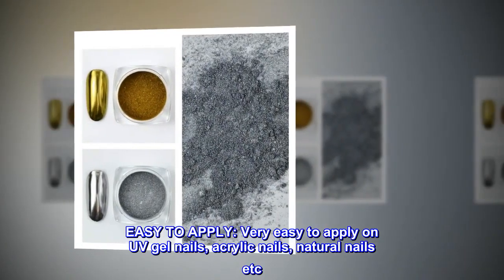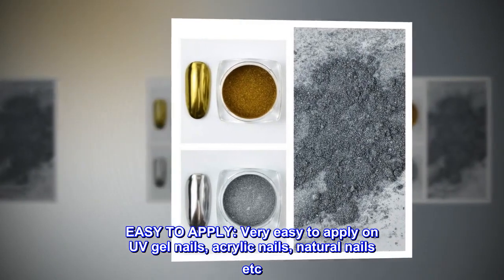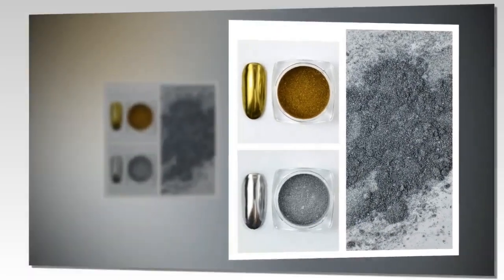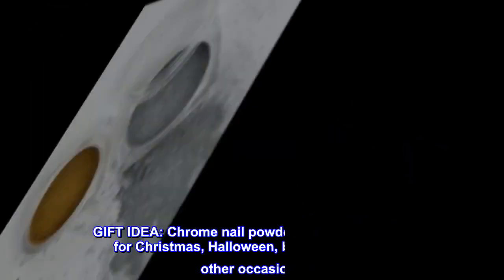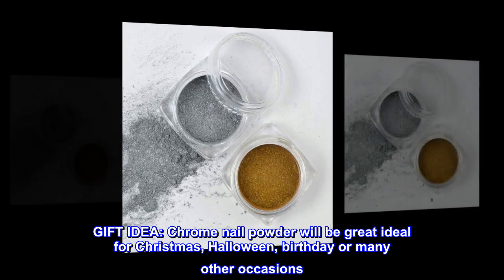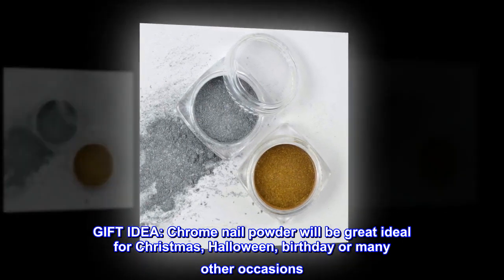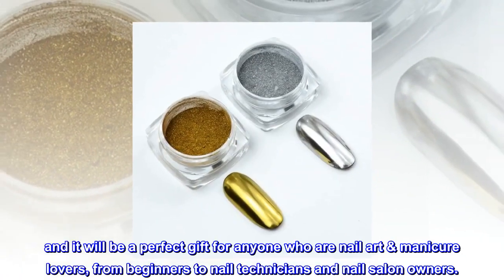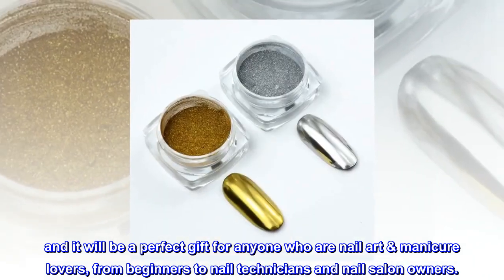Easy to apply on UV gel nails, acrylic nails, natural nails, etc. — a helpful DIY tool for nail art design. Chrome nail powder makes a great gift idea for Christmas, Halloween, birthday, or many other occasions, and is a perfect gift for anyone who loves nail art and manicure, from beginners to nail technicians and nail salon owners.